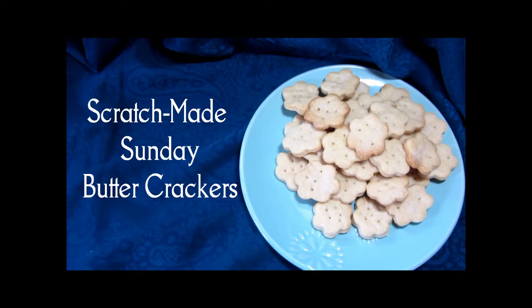Hi and welcome to Scratch Made Sunday at our small table, the day where we take a little extra time to make something that normally you would just buy in the store, but it's much more delicious when you make it from scratch. Today we're putting on the Ritz and making butter crackers. Here's our finished dish. Let's see how we got here.